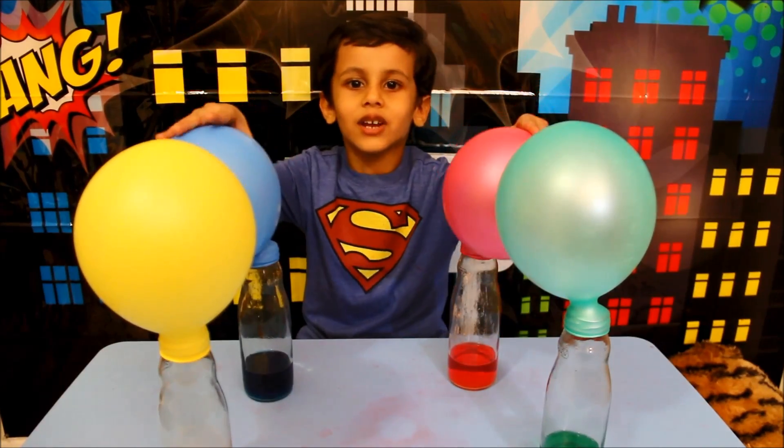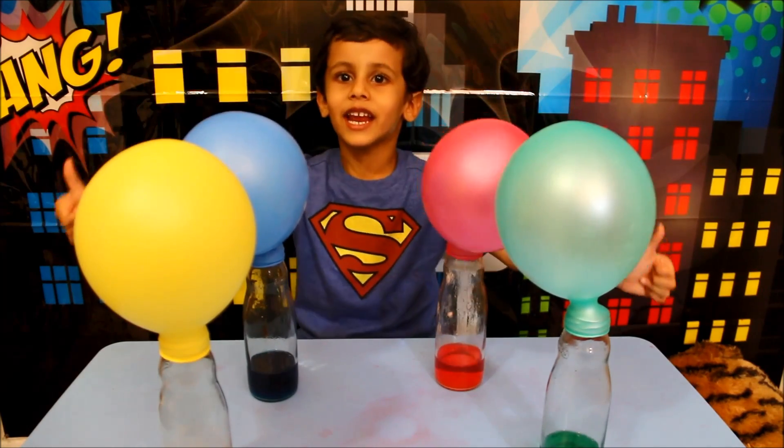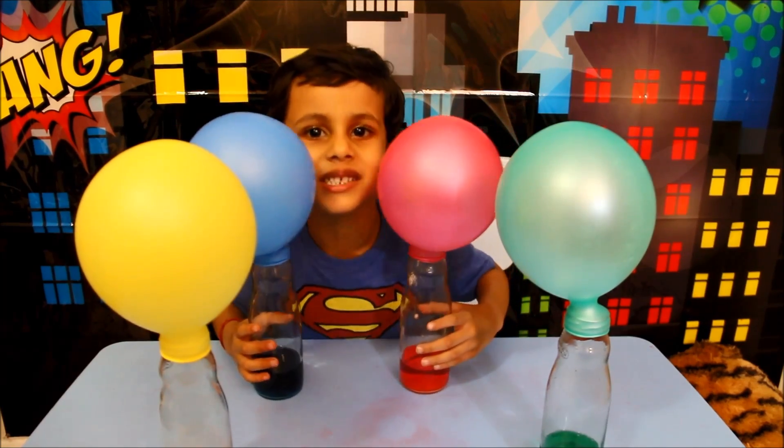Bye bye guys, see you later, for the next time. Do you like it? And like it, and really big like it. Please subscribe to my channel. Bye bye.